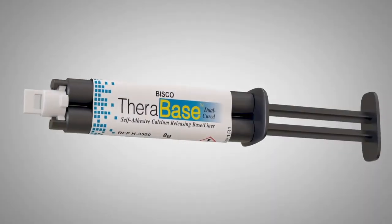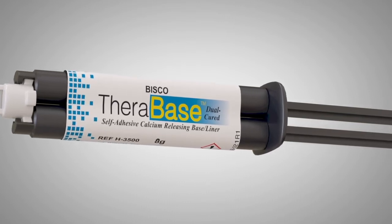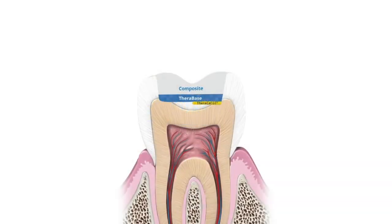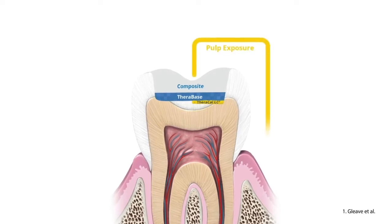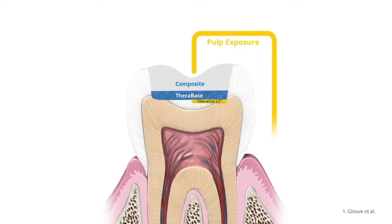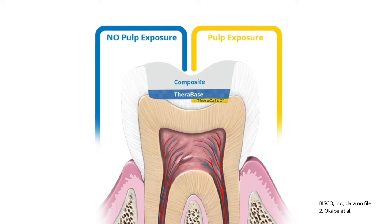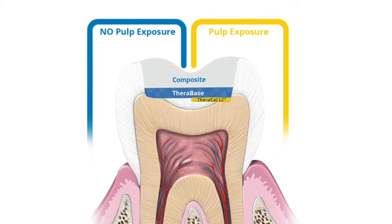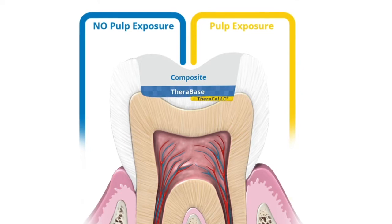Therabase is the newest addition to the Thera family from Bisco. It is a dual-cure calcium and fluoride-releasing self-adhesive base liner. Therabase chemically bonds to tooth structure and, utilizing the Thera technology, releases and recharges calcium and fluoride ions. Therabase's calcium release generates an alkaline pH which promotes pulp vitality. It is a dual-cured material that will polymerize even in deep restorations where light cannot reach.